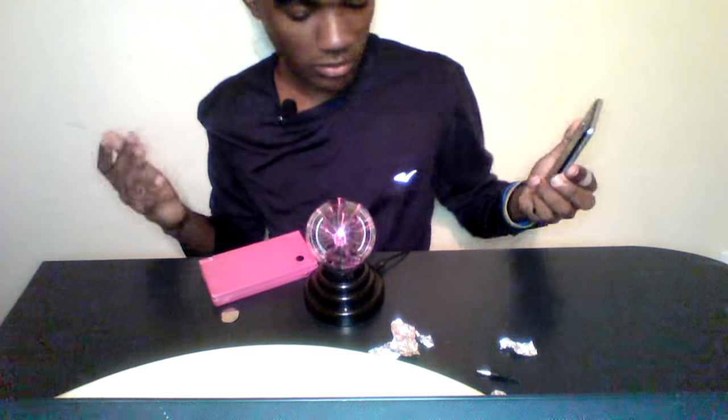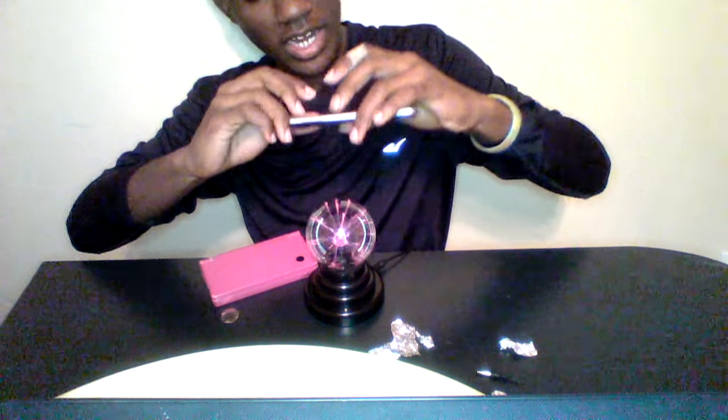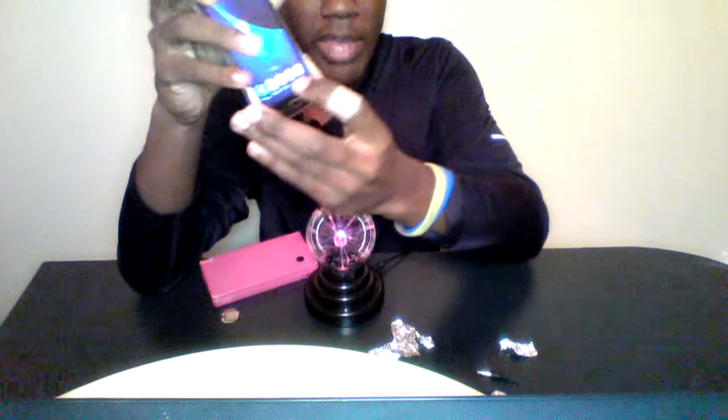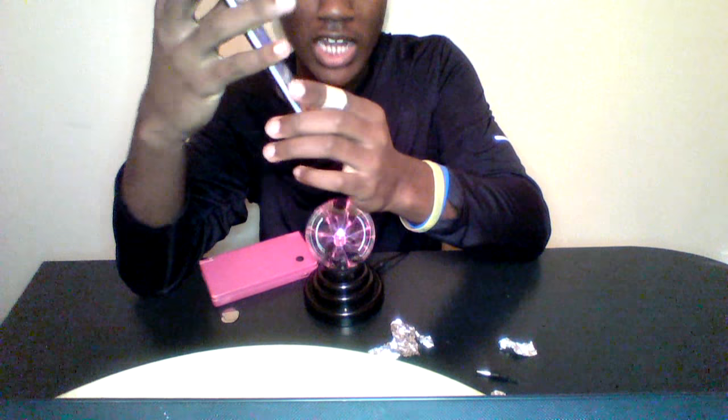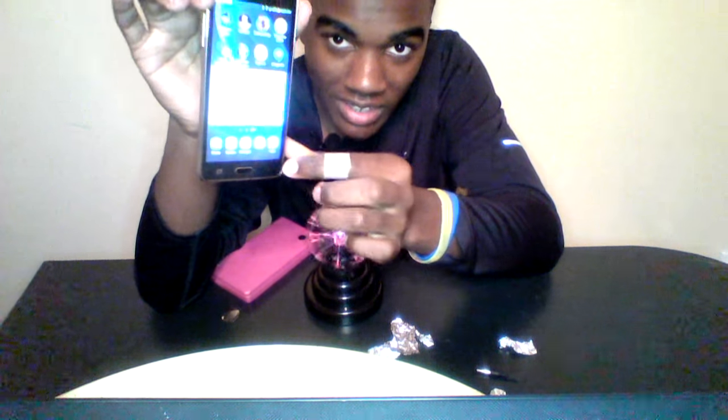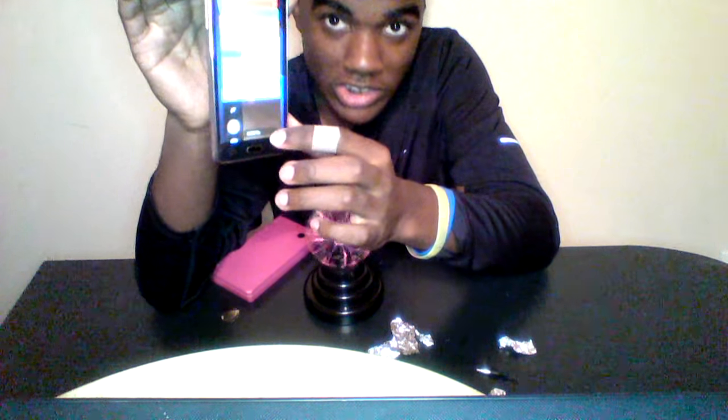Let's go ahead and mess some stuff up. Like, you could burn paper — I was going to show you guys that, but for some reason it doesn't want to work. So let's go ahead and put my phone on here and see what it does. The first time I did this, the metal ring around the home button shocked me. Like, it shocked me. That metal ring right there shocked me.